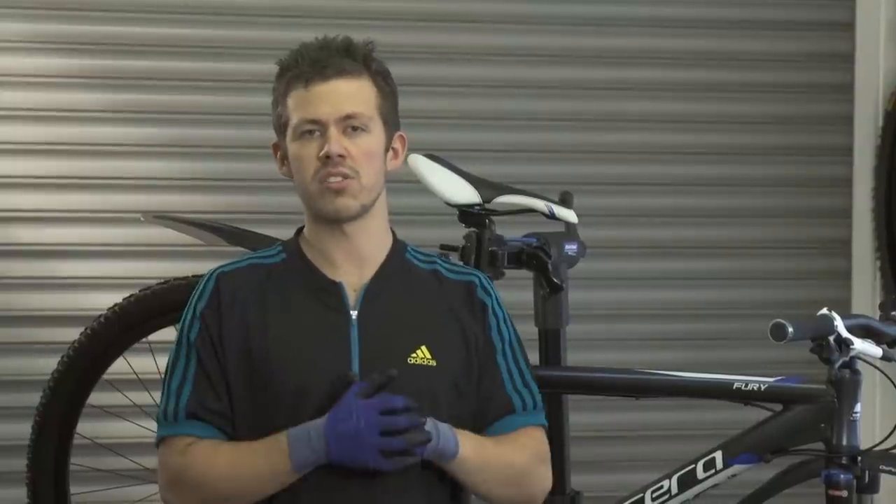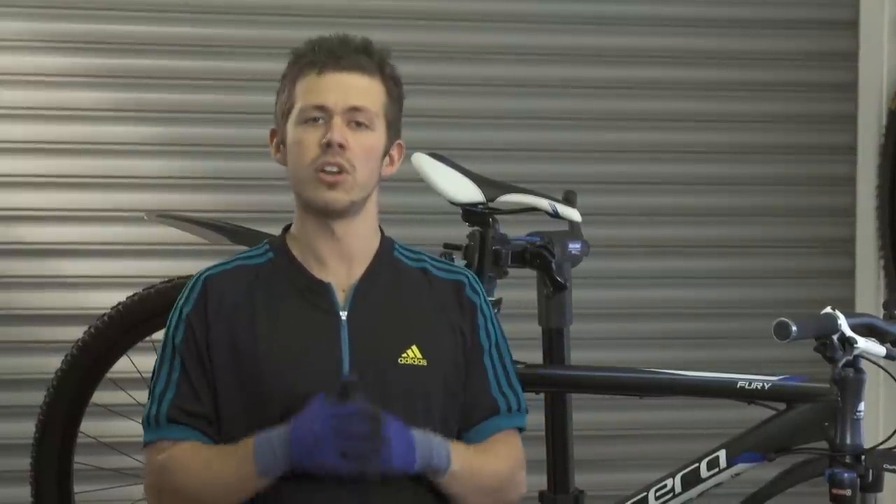So that's how you bleed your brakes. It's quite easy once you get the hang of it, so good luck.